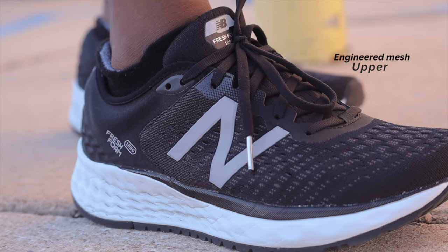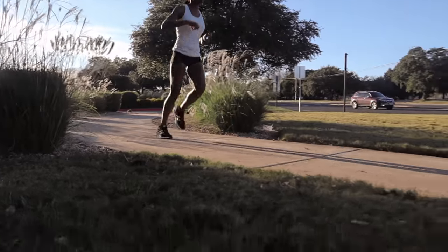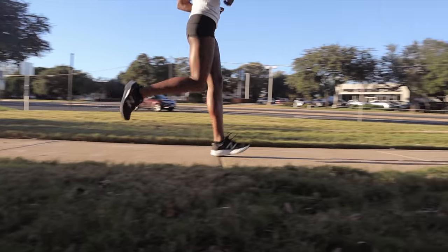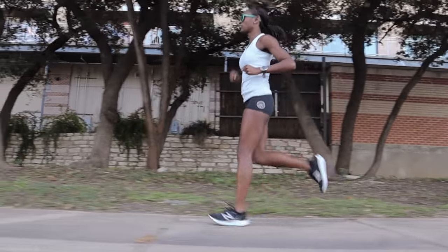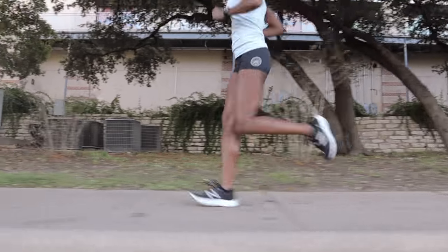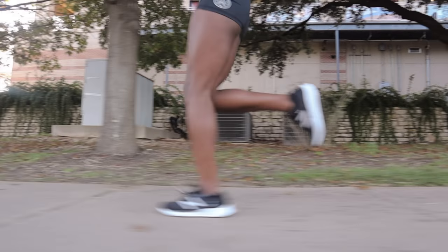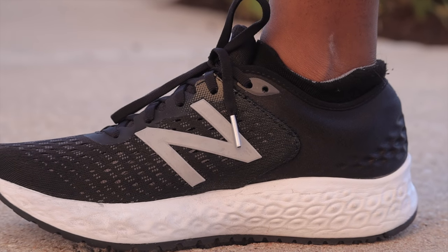The 1080 brings back a similar engineered mesh that is nothing special, but that's okay because it hits all the marks. It's breathable, feels good on foot, keeps your foot supported, and feels a tad lighter. I appreciate it when shoes can get the basic things right. What I kinda like is the step that New Balance took in making this upper much more seamless and clean. Not that I really had a problem with the extra overlays from a functional standpoint, but I appreciate how much more clean this shoe looks.